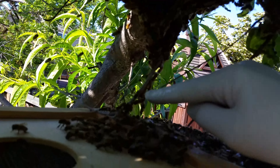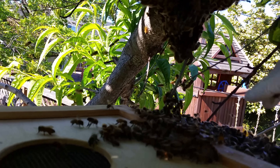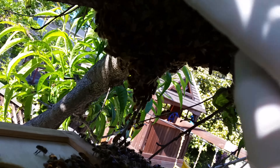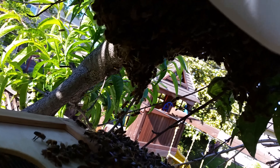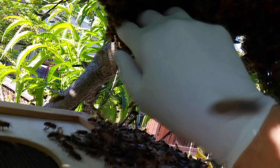I've got this stick which comes down into the box, hoping maybe they'll walk down it. I'll keep encouraging them — I can see a lot of fanning behavior.